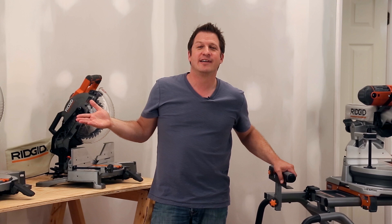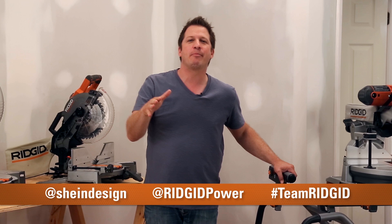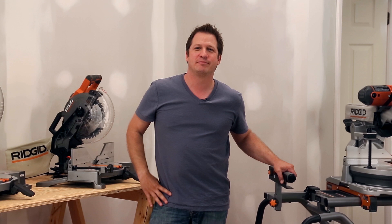For price, service, and reliability, Rigid tools can't be beat. If you'd like to talk to us about these tools or have any questions, you can hit us up on the social media handles below. Remember, you can buy these saws or any of the Rigid power tools exclusively at the Home Depot.